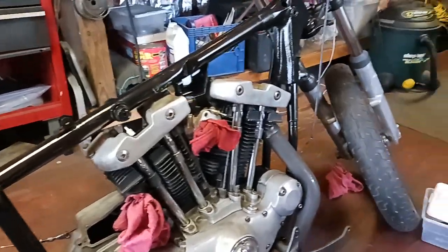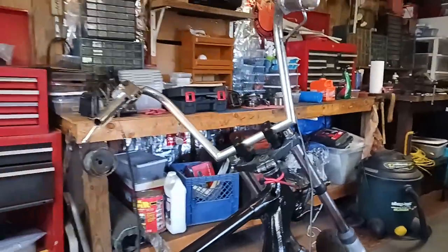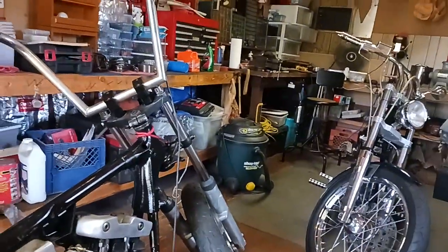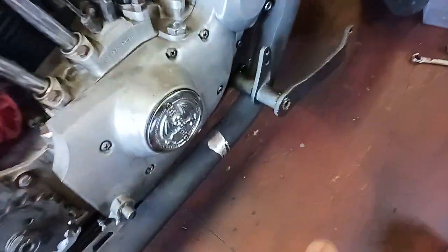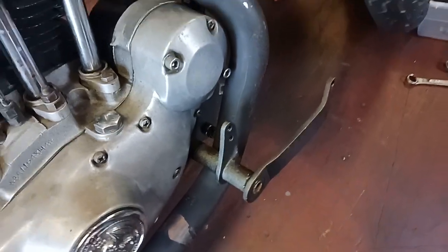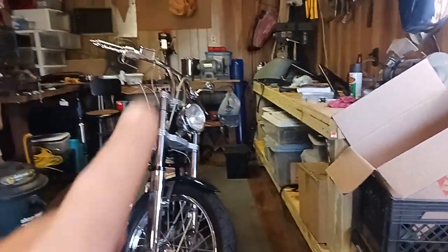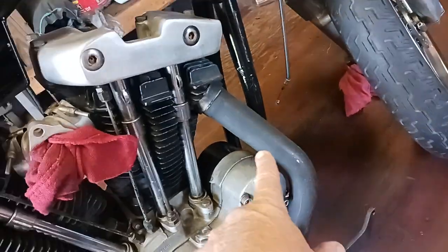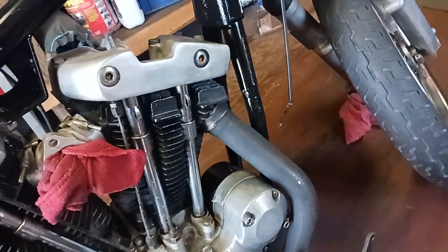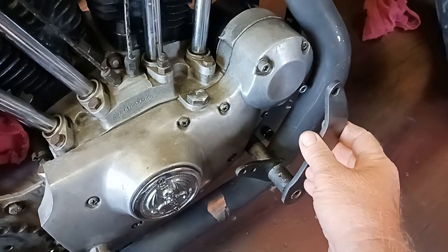Alright people, Big Ed here going over my to-do list for this '76 Ironhead Sportster. I gotta look for my pegs — I got some pegs in one of these boxes, or they're probably out in the other little shed over there. I gotta get the pegs out. I test fitted the exhaust to make sure there was clearance, and I don't think the exhaust is going to be a problem.